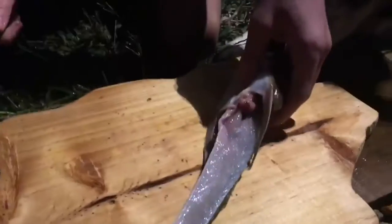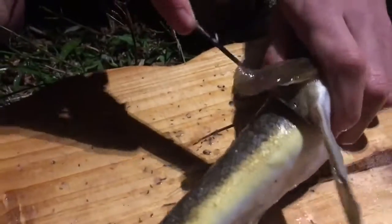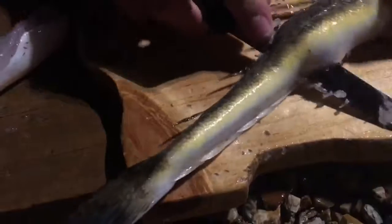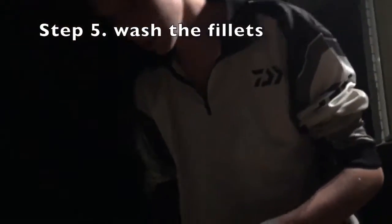And there's little fish wasted. There you go guys, that's how you fillet a dusty flathead. Cut all the way along. And then the fillets go to rinse in the salt water again.